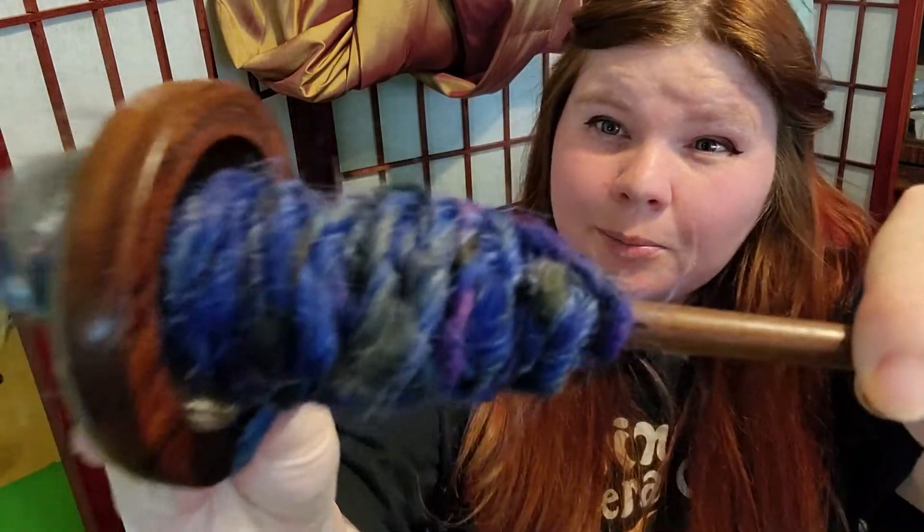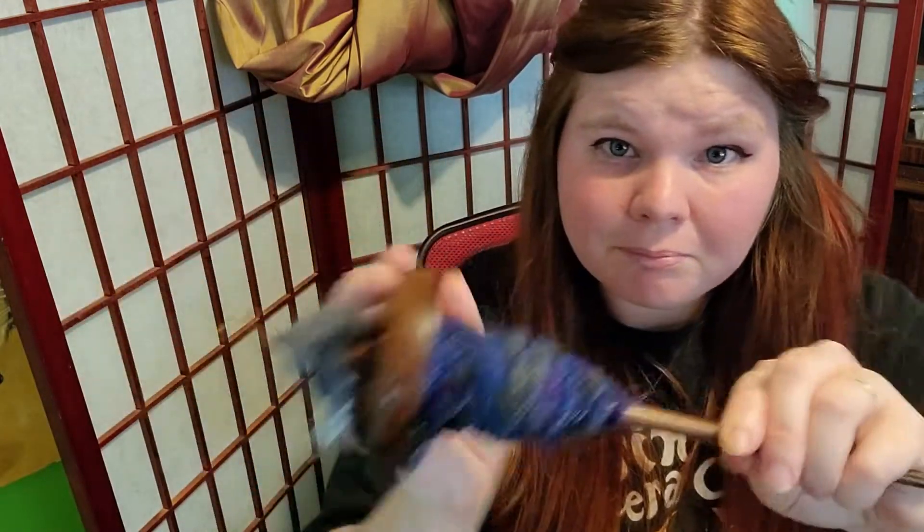So this is the spindle I've been using. It's very heavy and my hands get sore after a while of trying it, but I think my yarn is coming out better, maybe.